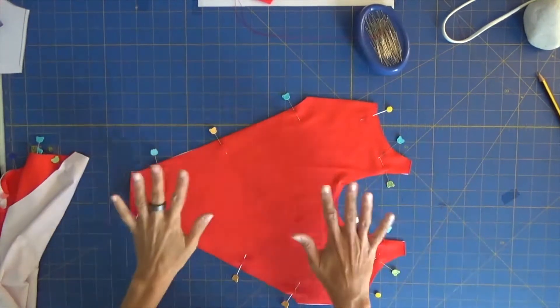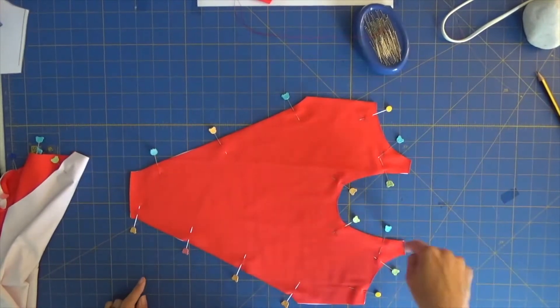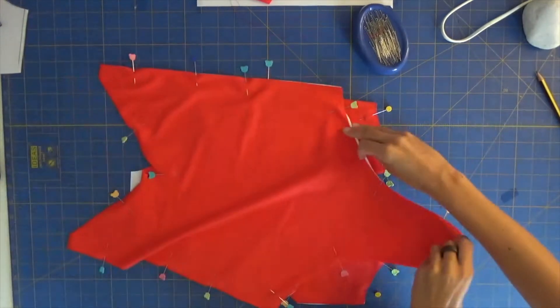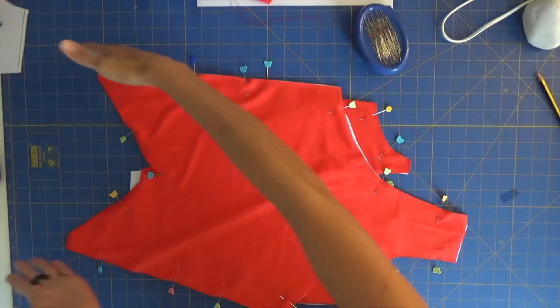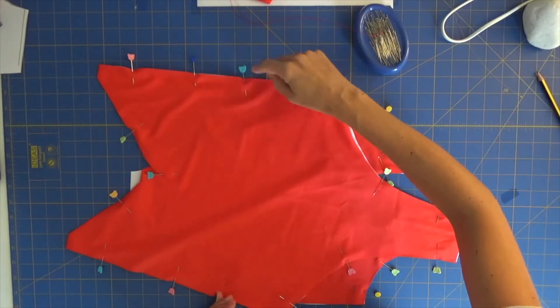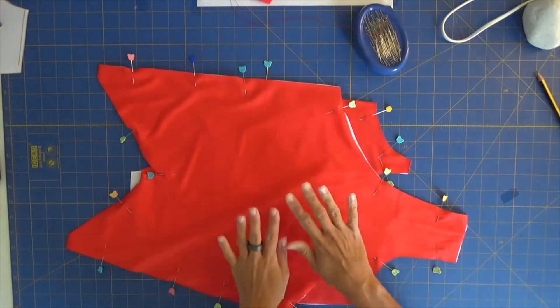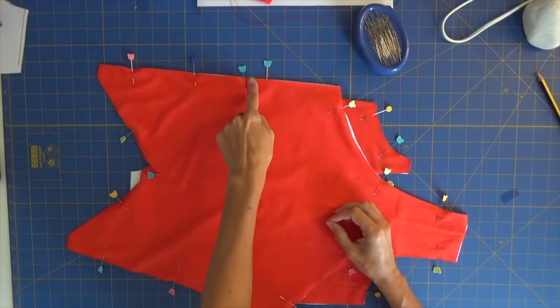We now have our back pinned — leg holes, side, center — and we also have our front: leg holes, neckline, side until the place that we've marked with the pin or with a trace. So let's sew, applying elastic everywhere except the sides.